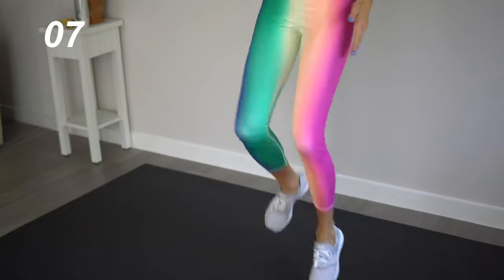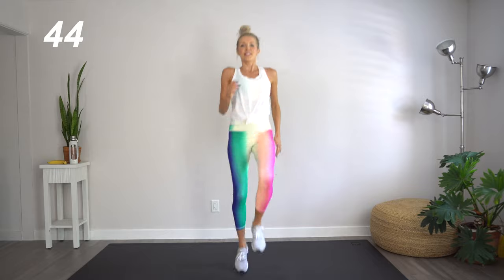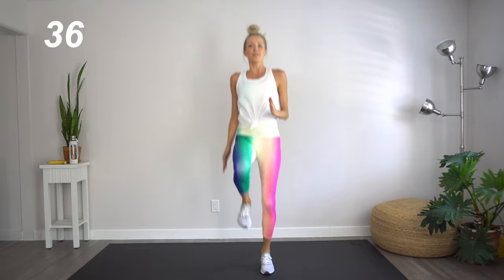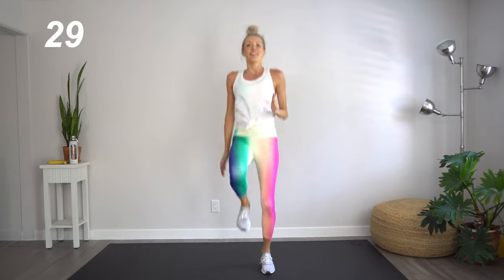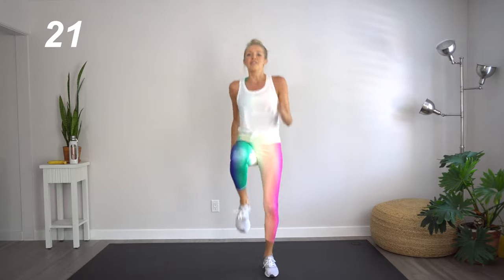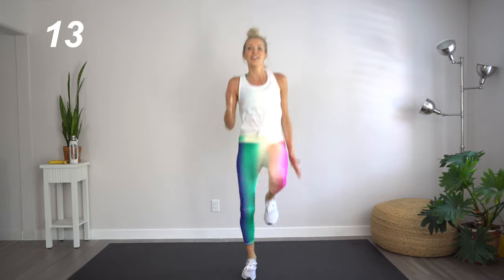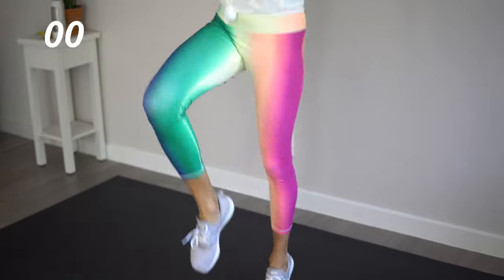We're going to come on up, get in a little cardio session here halfway through our last round with some high knees. We're standing nice and tall, bringing those knees up high past the hips. Pump those arms — we are sprinters today. Don't forget to smile, especially if you're feeling it right now. A little bit of pain never hurt anybody. Great job.